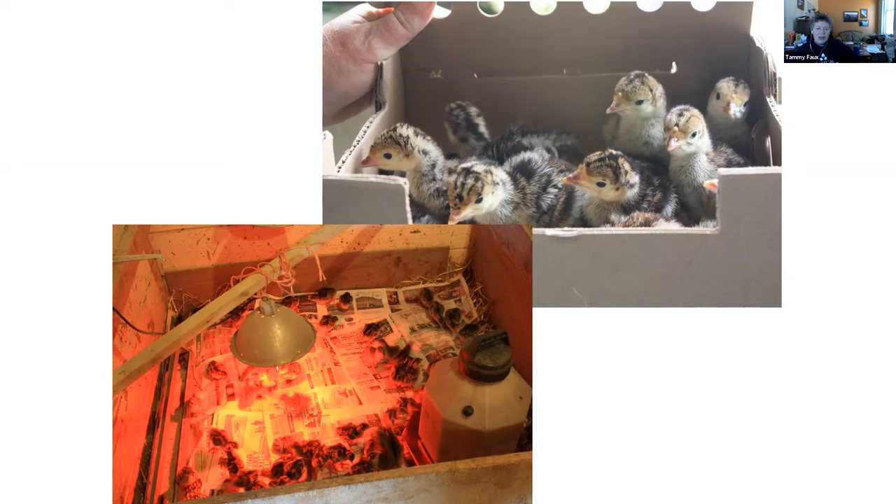We don't get our turkeys until June — I want it to be the heat of summer because trying to keep a room at 95 degrees is a challenge. We get them in mid-June and they go for about 18 weeks. By the middle of October, the females process out at about 15 to 18 pounds, and the males probably 15 to 18 as well — we've had them get as big as 30 pounds processed weight in 18 weeks.